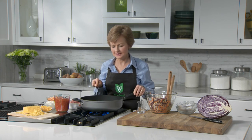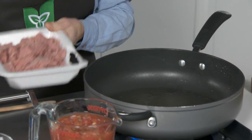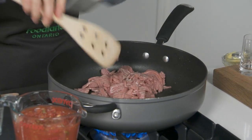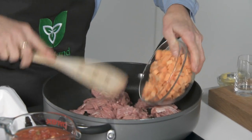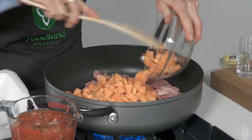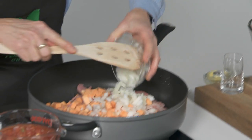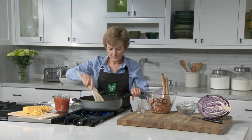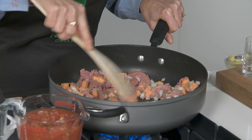In a large non-stick skillet, heat two teaspoons of canola oil, and add one pound of extra lean ground Ontario turkey, two cups of diced Ontario sweet potatoes, and one Ontario onion chopped. Cook over medium high heat for about five minutes or until the turkey is nicely browned.